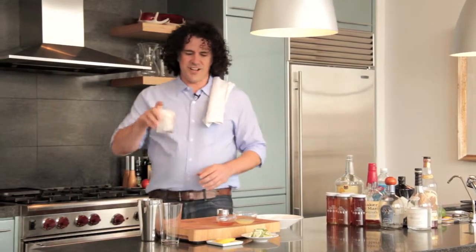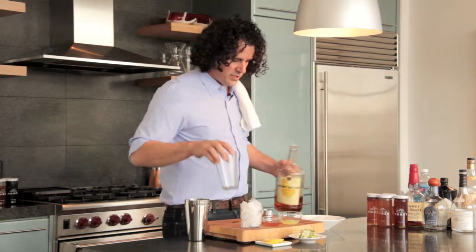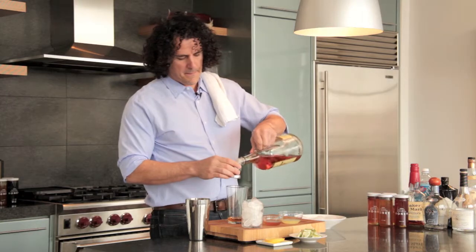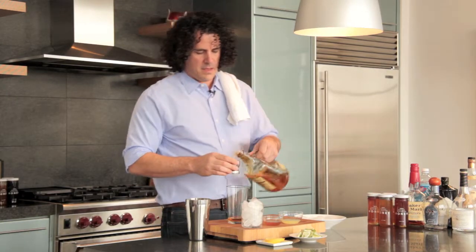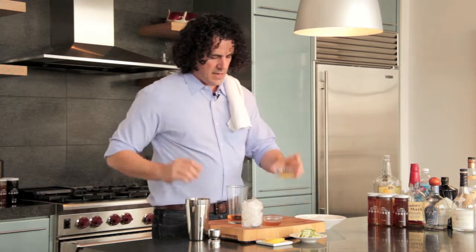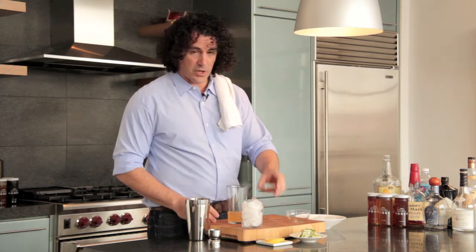Hey guys, making another cocktail here today called the Honey Bee. We're gonna start with two ounces of dark rum. We're gonna add to that a half an ounce of lemon juice, a half an ounce of our honey syrup.